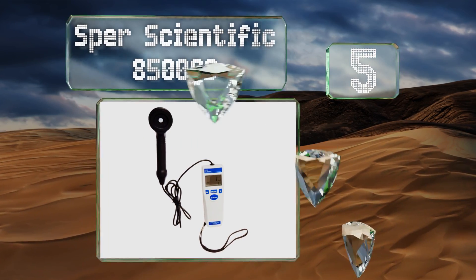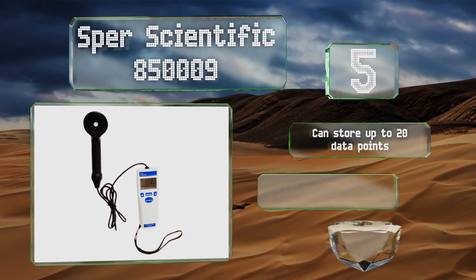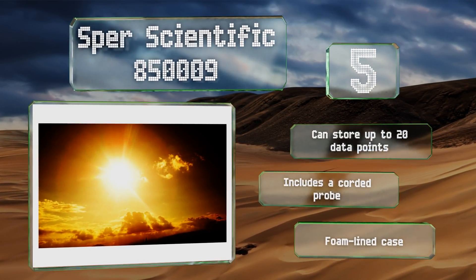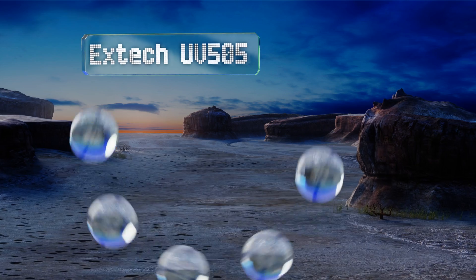Halfway up our list at number five, the Spur Scientific 850009 is suitable for both indoor and outdoor applications. It's sensitive enough to pick up low output from lamps in museum and art gallery settings and can also be used to check hospital sterilization lights. It can store up to 20 data points and includes a corded probe and a foam-lined case.